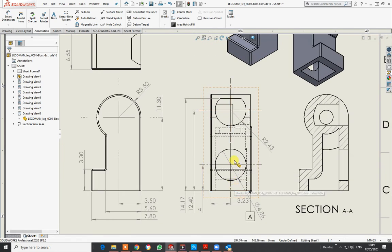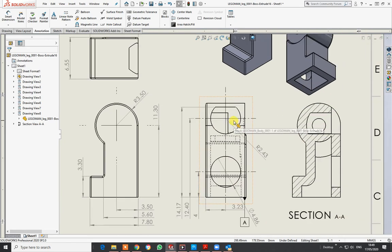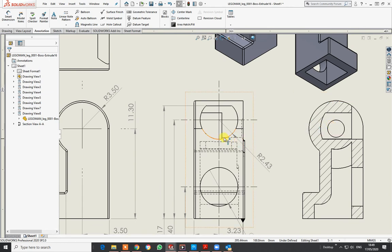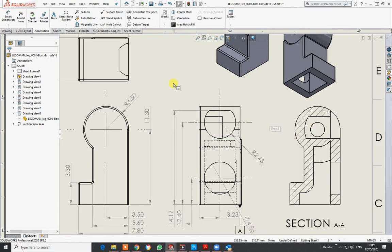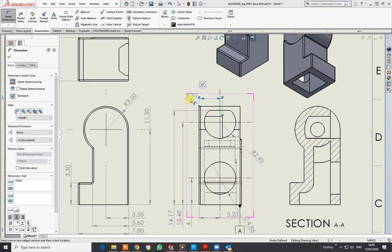That gives you the centers, that gives you the centers of those there, and it also gives you the distance between them. In terms of the depth of that hole, it goes to that point there. I'm going to put in a dimension from the datum line to that mark — I'll bring that over to there.